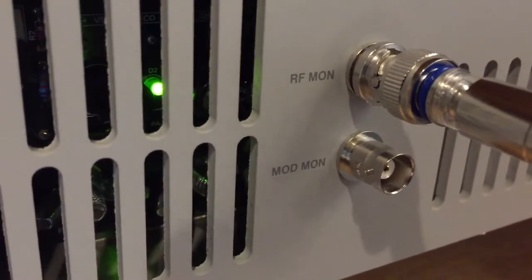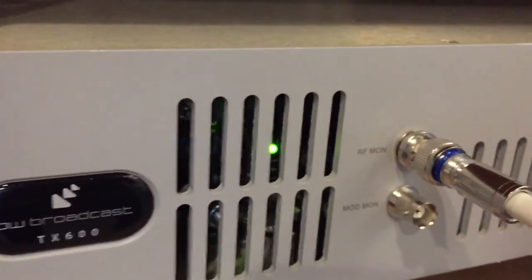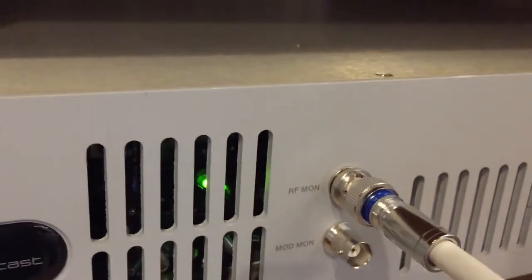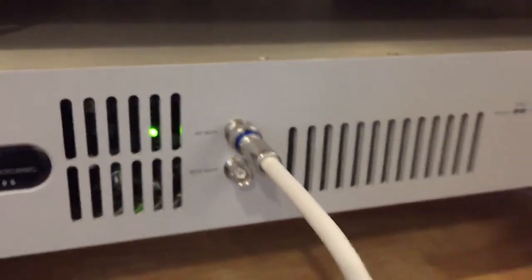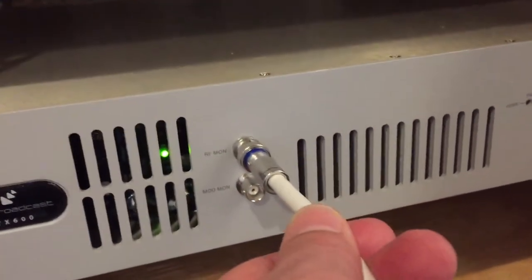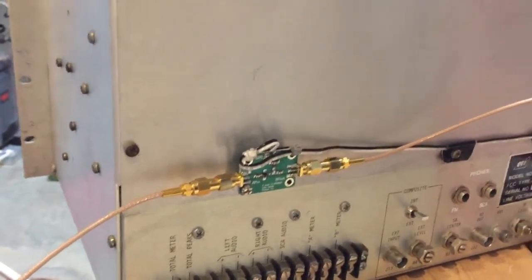On my transmitter I have two outputs: an RF monitor out and a modulation monitor out. I use the RF monitor, which produces a very low wattage RF signal — basically tapping off of the main signal at a very low level. That's what this white cord is — it feeds the modulation monitor. The RF coming off my transmitter isn't powerful enough to drive this modulation monitor, so I had to buy this RF amp and screw it to the back. I got it on eBay for about $25.